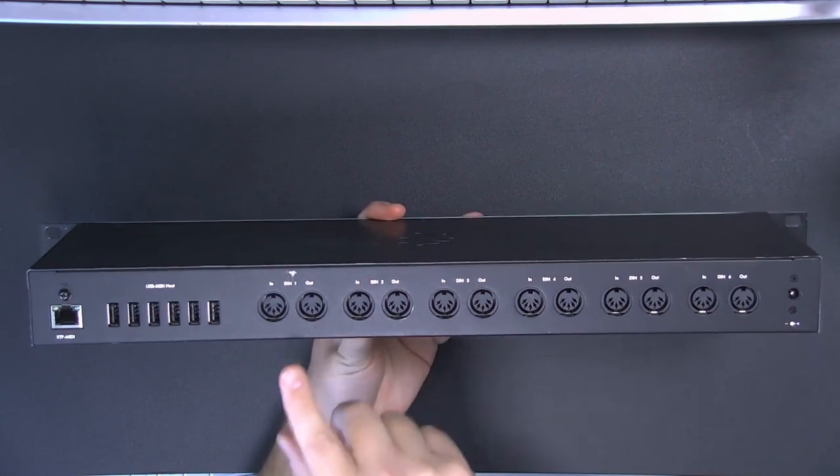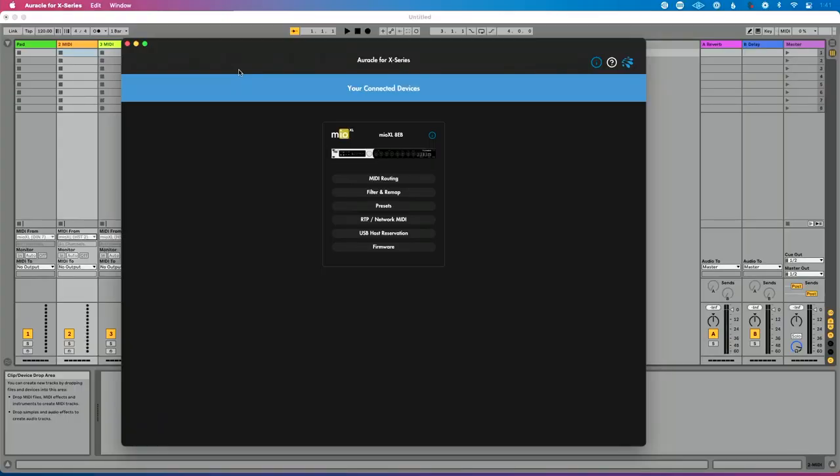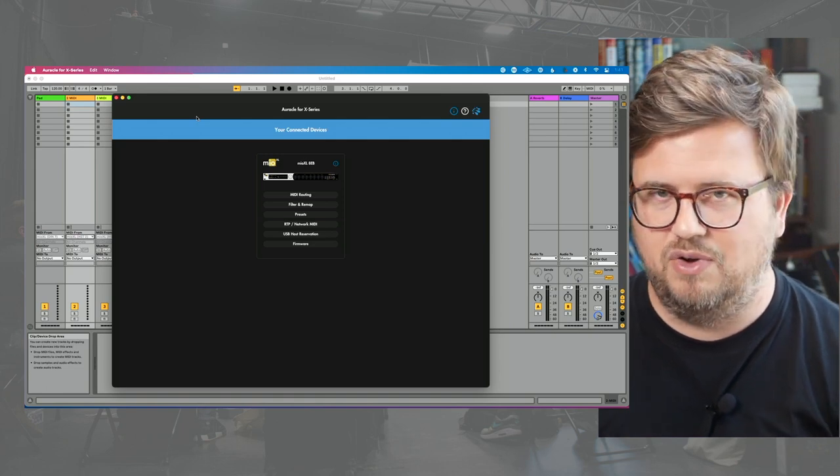The first thing that's important to do to keep your sanity and to remember what you're doing is to rename your MIDI ports. In my case, I have two devices connected. Oracle for X-Series is the free control software for my connectivity that allows you to control and configure all your audio and MIDI interfaces by iConnectivity very simply and easily. I get really complex control in a really great looking software.